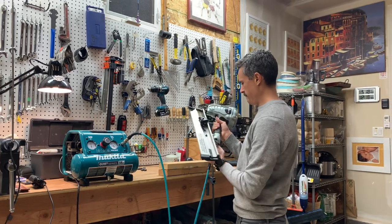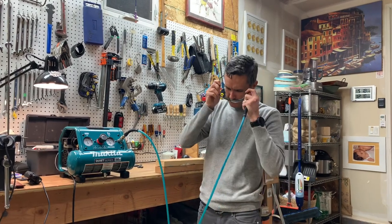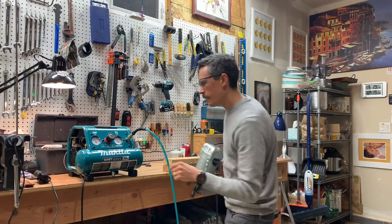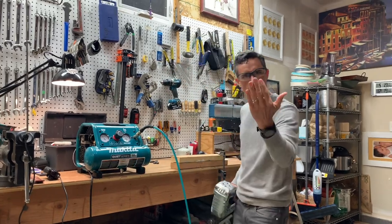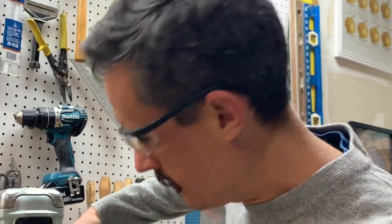Alright, framing nailer — let's do this the smart way. I've got it set to 100 PSI. I figure if I can get four or six nails in there, we'd be happy.